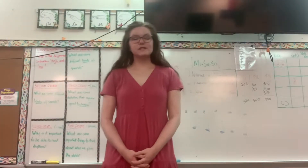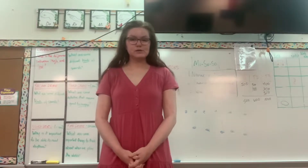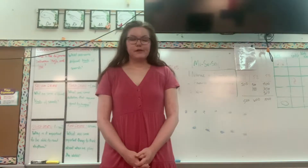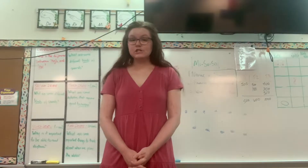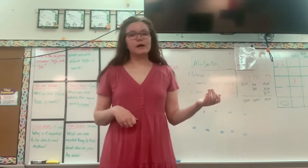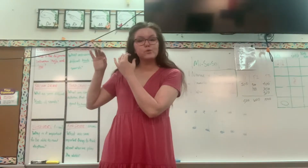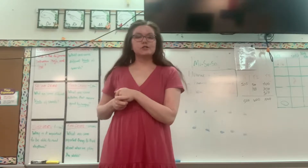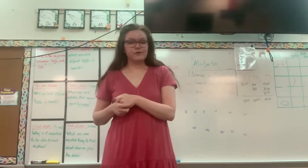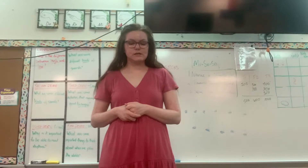Hi friends! Today we are talking about different ways that we might play instruments. When you play an instrument there might be different things you might do depending on what instrument it is. When I play my ukulele I use my fingers, but when I play a flute I use my fingers and I blow. There's lots of different instruments we'll be using in music class, and today we're going to use several of them. I'm just going to review the different ways that you would play these instruments.